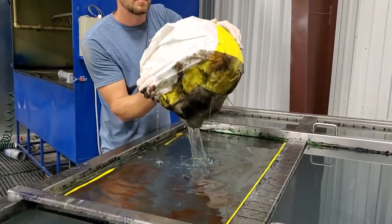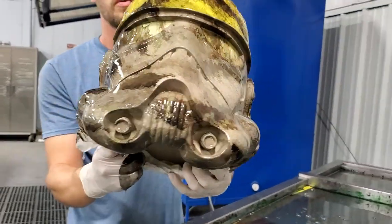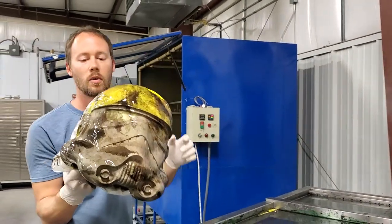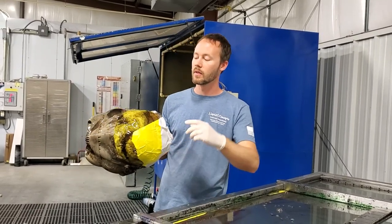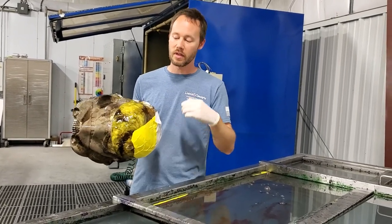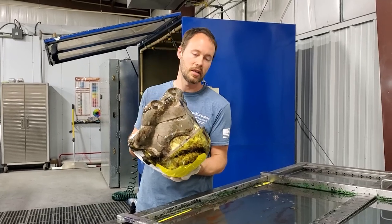Very nice - first dip is done. Everything looks really good. We got good coverage all the way around from here into the back, and really good coverage all the way around the bottom side - exactly what we wanted. Because we're not rinsing it, we're going to set it in the rinse station without turning it on, pull all the tape off, and dry everything off. Then we'll do the back side, then the top, rinse it one time, and everything will be dipped in three parts.